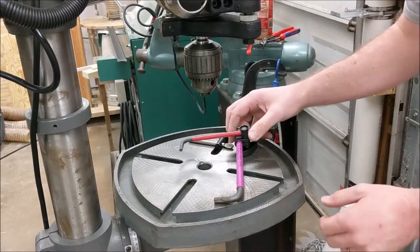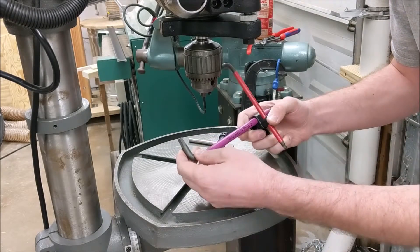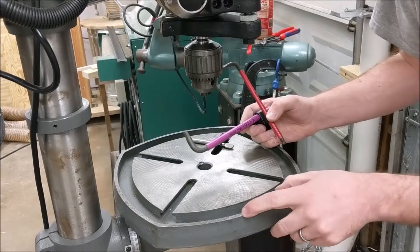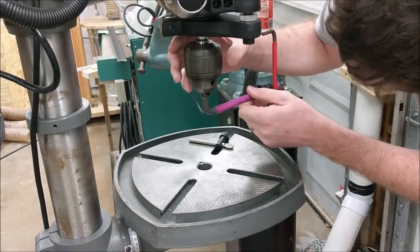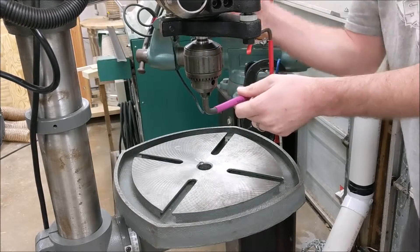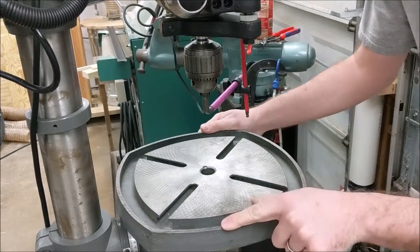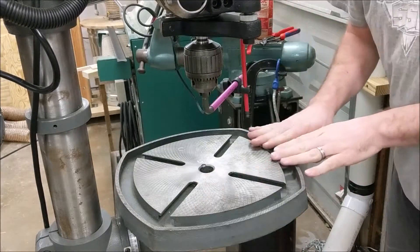Another method is to use a contraption like this. Wera makes these rounded hex keys that are ideal for this task, but really all you need is anything rigid that you can chuck and that reaches your table edge to adjust for squareness. Just chuck whatever you're going to use, and then we can spin this around and take measurements at the back, front, left, and right side of the table. The ideal condition is for all four of those points to be level.